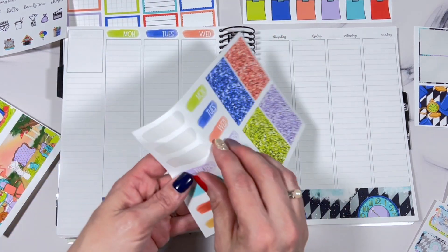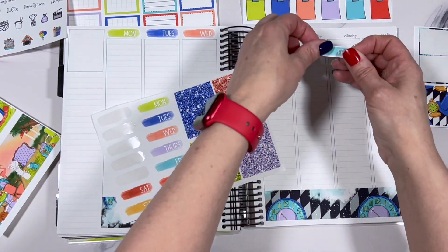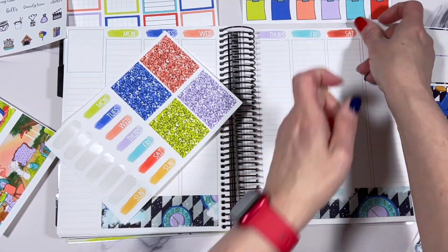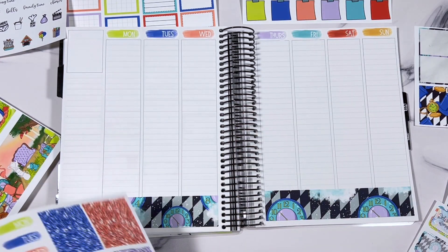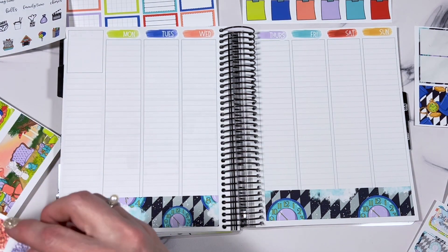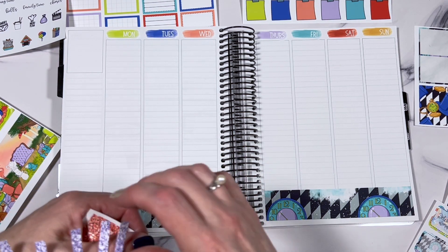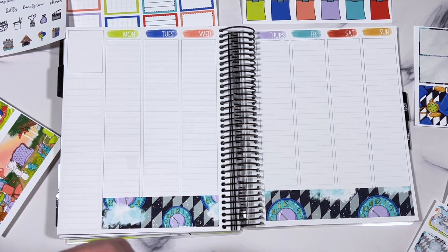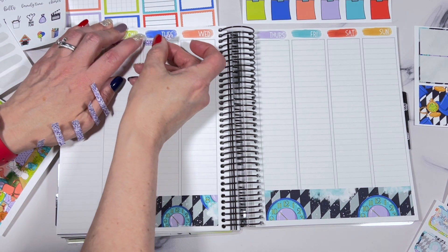Quick tip: this is unicorn paper, and I'm showing you how to roll the pieces off. If it's cut a little bit deep — which happens a lot with unicorn paper — if you just kind of roll it off the edge of the page, it'll slide right off. If you pluck or pick at it, you'll pick up the backing too and it'll be really hard to remove. Just roll it up on the edge and pull it off and you'll be fine.